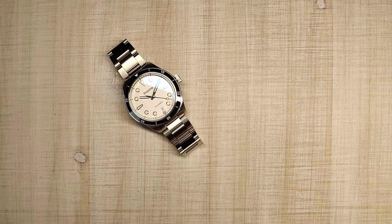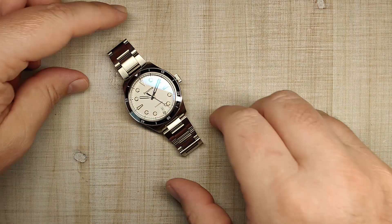Hi guys, and welcome to Escape Wheel Watch Reviews. My name is Steve, and today we're going to be reviewing my first Proxima watch, the PX1697.